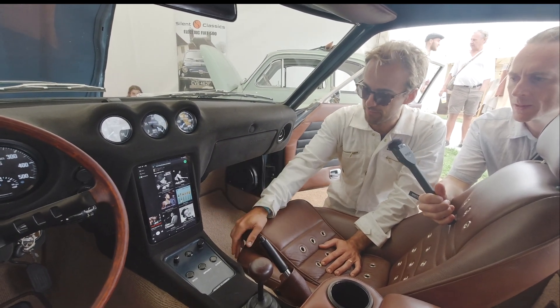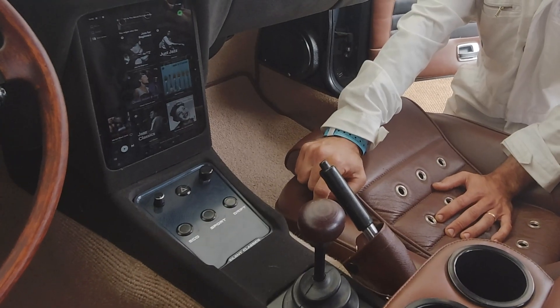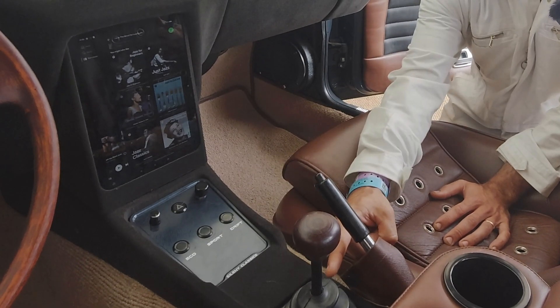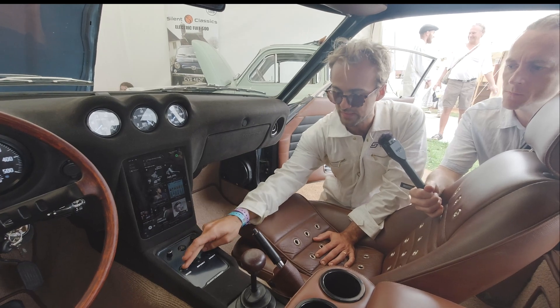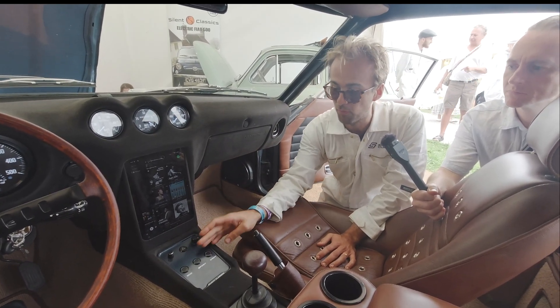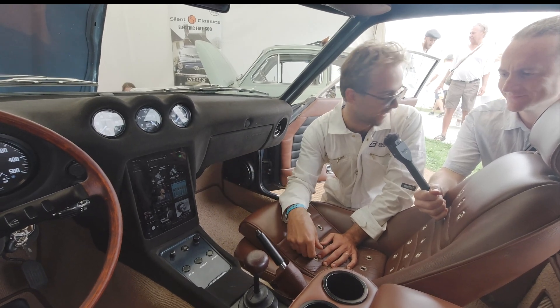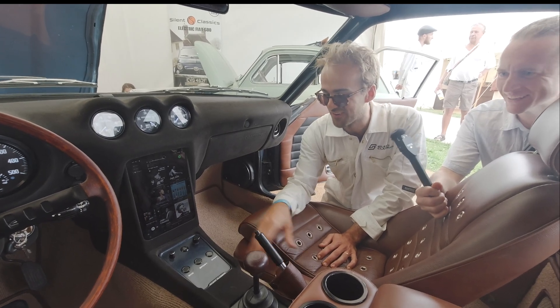There's a billet aluminium center console that they fabricated. The gear stick has been moved back from where it originally sat. Drive modes include Eco, which is a tame map, and Sport, which is pretty rapid.